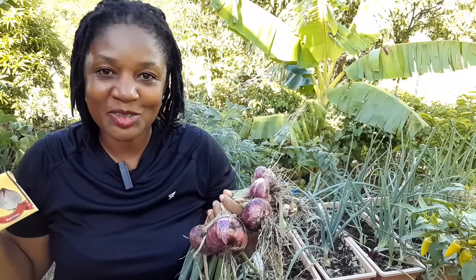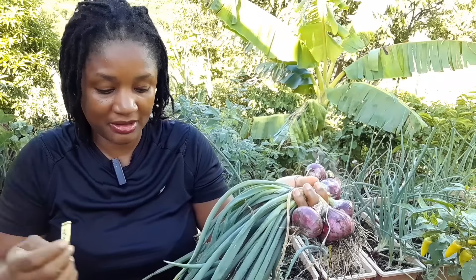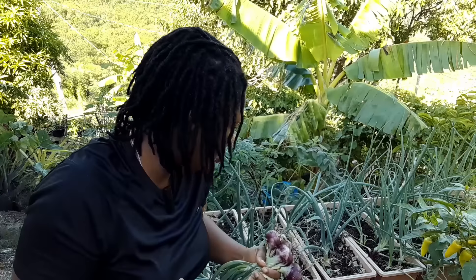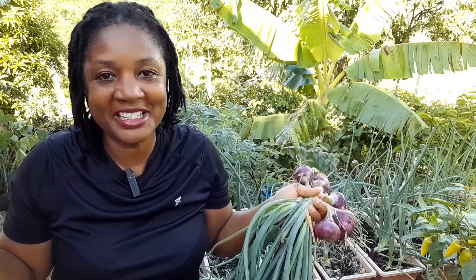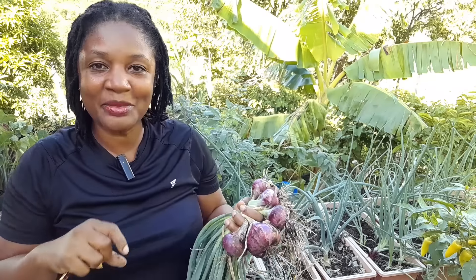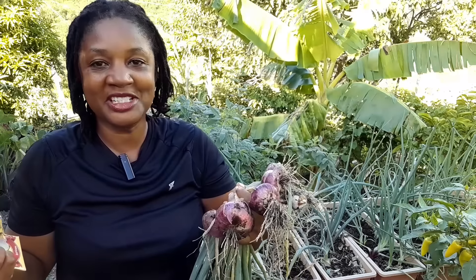Thank you so much for joining me and for journeying with me on this gardening experience — it is an everyday learning experience for me too, and I'm more than happy to share successes and failures. This one was a success! Thank you for your support — to my members and subscribers at Farming on the Rocks. If you haven't subscribed yet, press that subscribe button and the notification bell. Please continue to like, leave comments, and share with your friends, because if you enjoy or learn from these videos, chances are others will too.